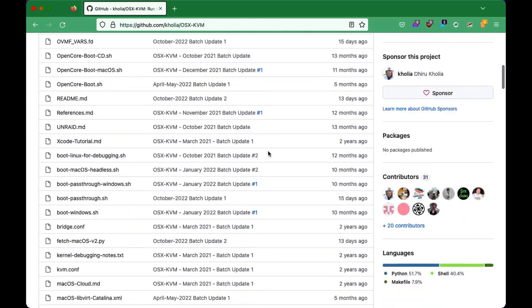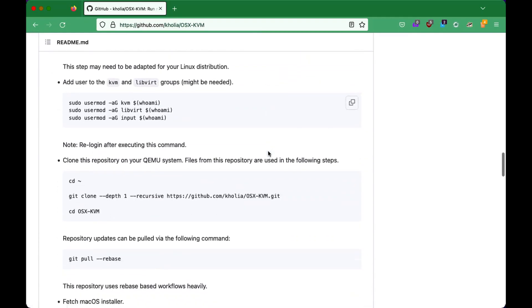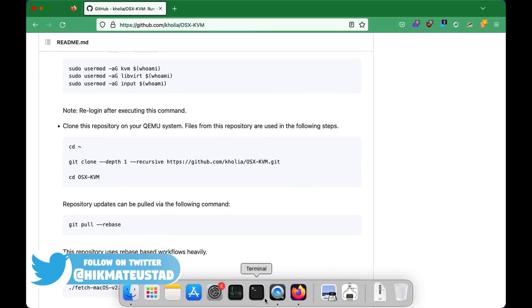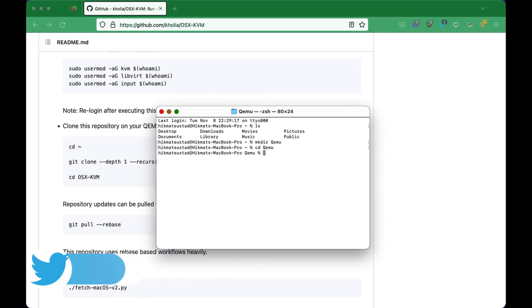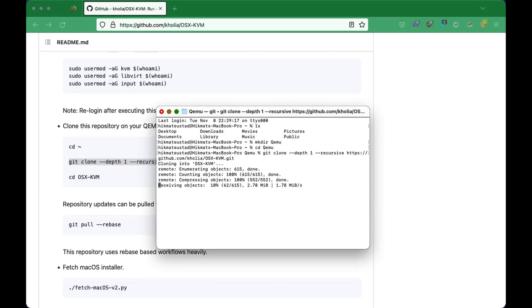So let's go back to the script. We need the GitHub repository to make the installer in addition to the package that we are downloading. So we need to clone it. I'll fire up my terminal and make a directory called QEMU and change into that. Then I'm going to clone this Git directory. I assume you have Git on your Mac. If not, you can install it from Homebrew, which I would highly recommend.